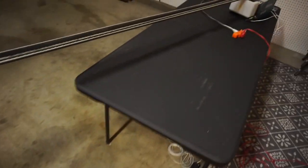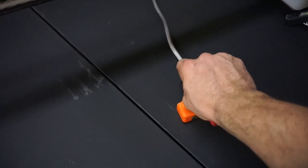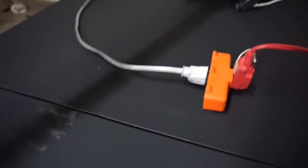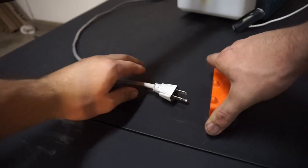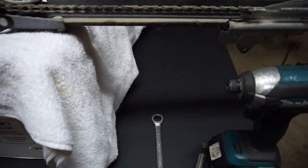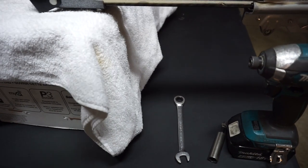First thing you're going to want to do, just to keep from getting hurt or anything like a shock — always want to unplug your operator, like so. Good to go. No chance of it opening on its own while you're working on it.